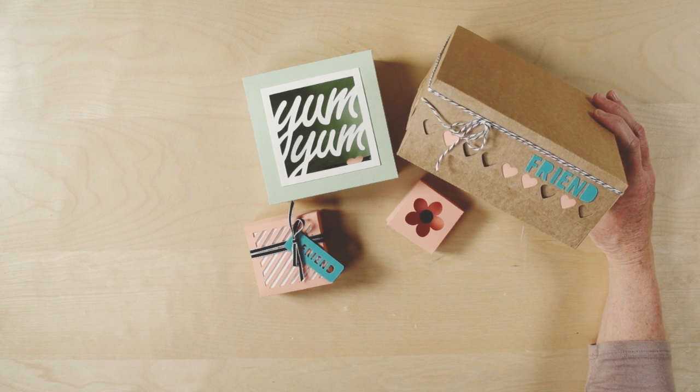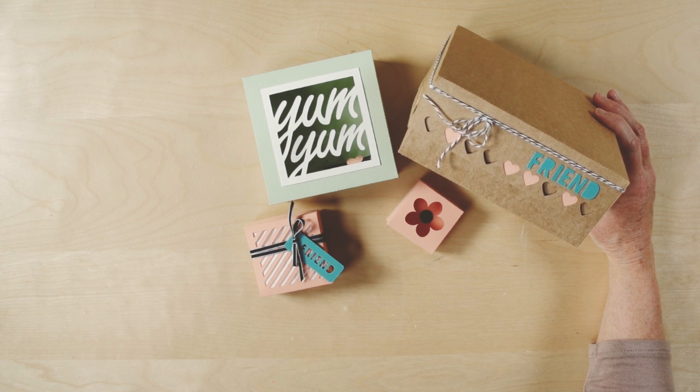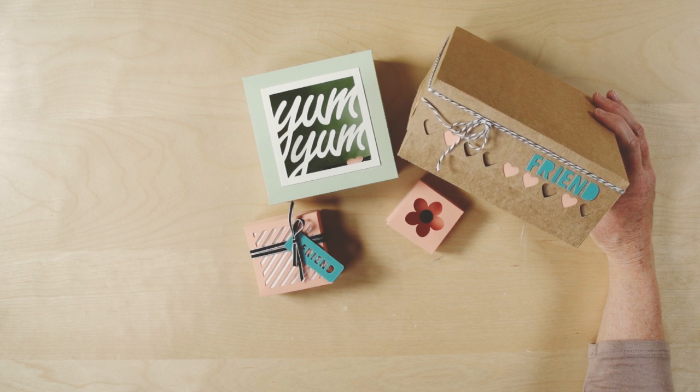Consider Stampin' Up's digital designs for your crafting projects. You can try our software for free or just buy the digital files. To order, contact your demonstrator or visit our online store. Until next time, Happy Stampin'!